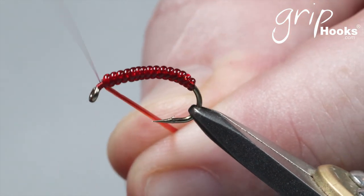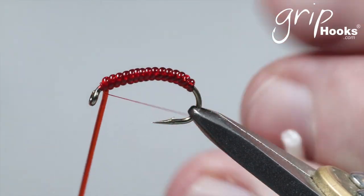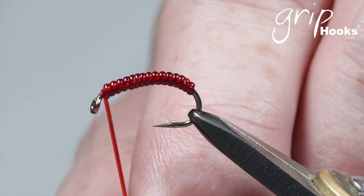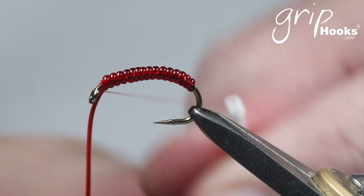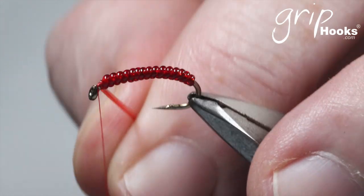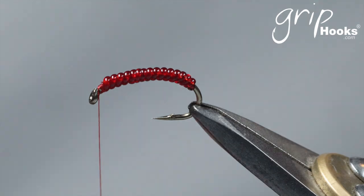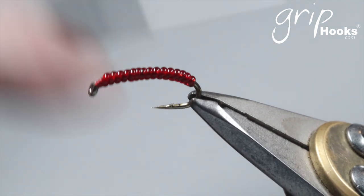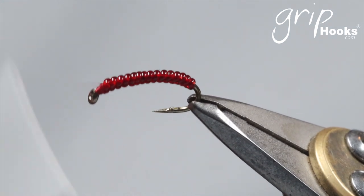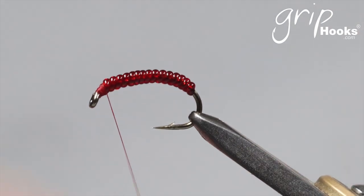Tie that in right below the hook shank and behind the eye of the hook — two or three tight wraps, give it a bit of a stretch, and cut that very short. Then tie that down and create a nice gun-shaped head, tie that off, and that's the Atomic Worm.